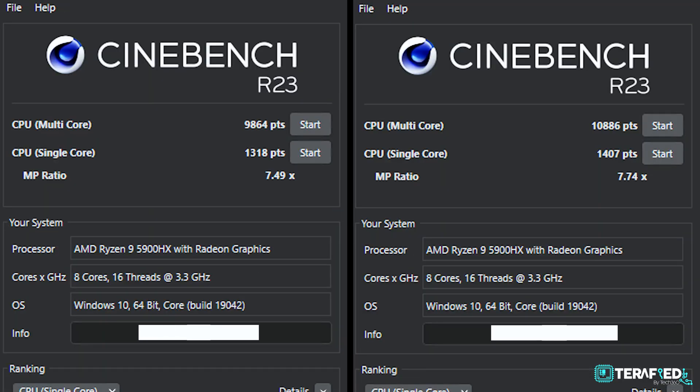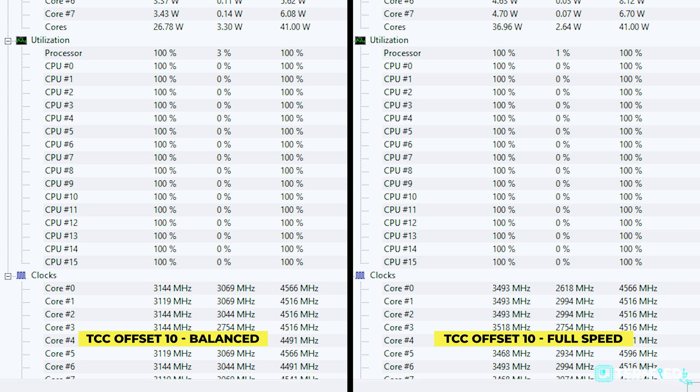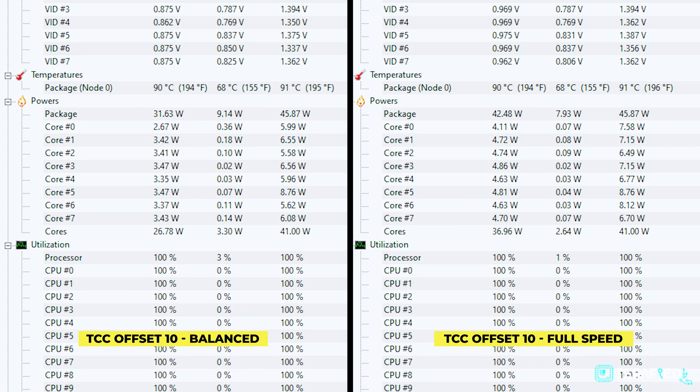For our review and benchmarks, we set the TCC offset value to 10, meaning a maximum operating temperature of 90 degrees Celsius for the Ryzen 9 5900HX. Back to Cinebench R23 — performance has dipped a little. On the balanced fan profile the score drops to under 10,000, and on full speed it's now below 11,000. But temperatures are fantastic — the Ryzen 9 now draws slightly lower voltages and wattage and maintains clock speeds nearer to base clock, maxing out at exactly 90°C, just as set in the BIOS.